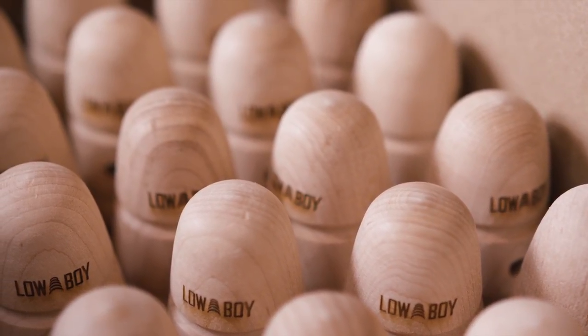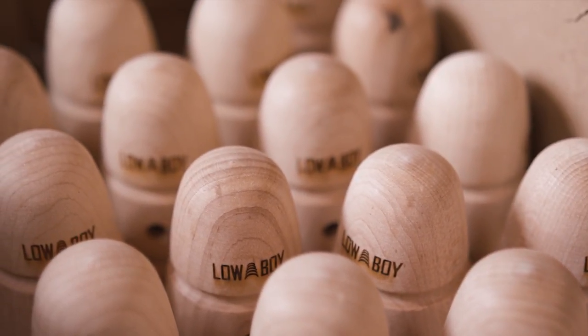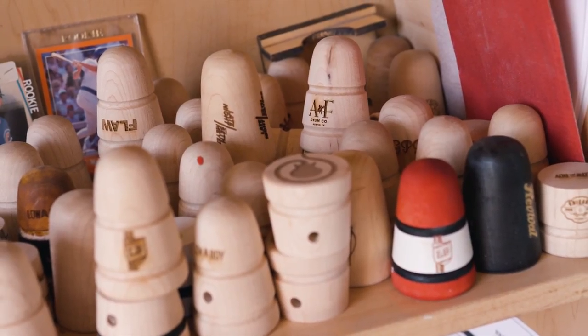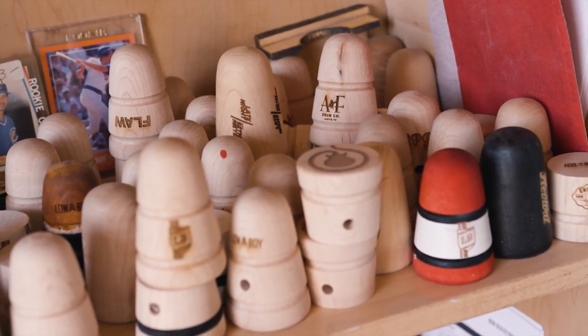It's funny because the logo has nothing to do with the way that the beater sounds or the way that it feels under someone's foot. But I think when you're designing a product, it's those little details that sort of send a signal to your customer that we're a company that thinks about every detail.